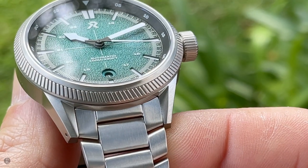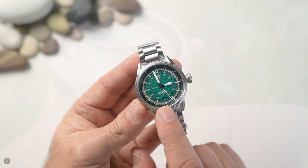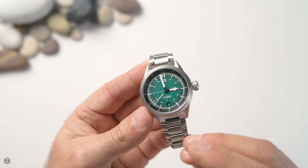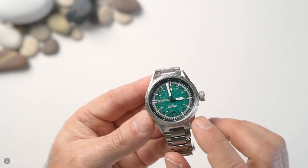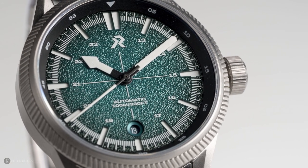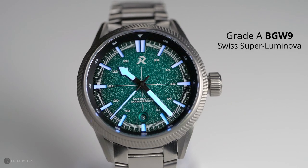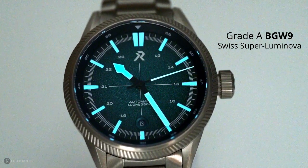The color matches beautifully with the tonality of the titanium, and the bezel with its knurling just works — what I thought was a potential negative has pretty much been a positive all week. There's a chapter ring with 5, 10, 15 markings and 24-hour markers. The dial itself is a sand-texture sandwich dial, and the indices are filled with Grade-A BGW9 Super-LumiNova — the loom shot shows fantastic performance straight off the bat. Micro brands really don't skimp on loom, and this watch is no different.